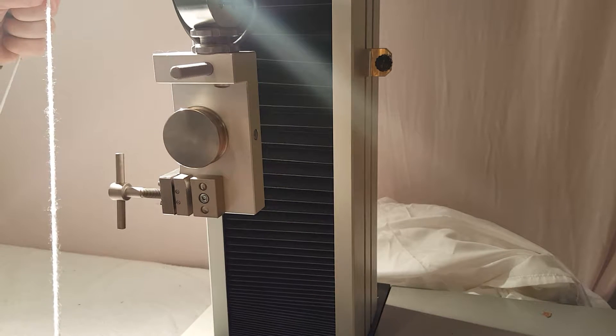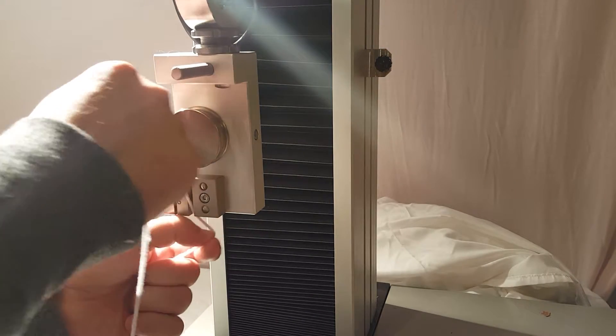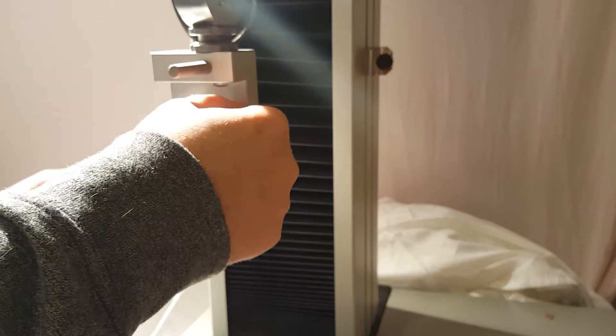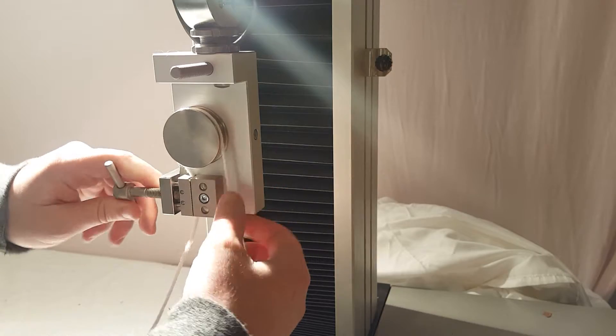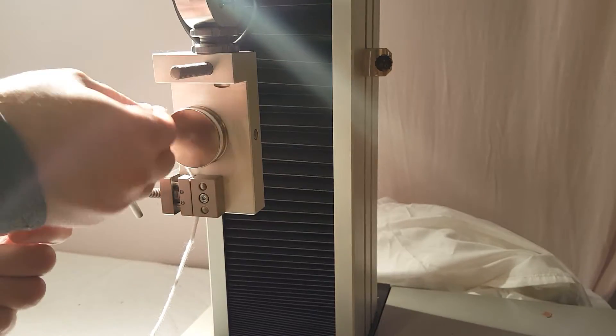Now we'll mount our sample. We're going to test some yarn today. Go ahead and get that in there, tighten up that vise grip so it's nice and tight. Now we're going to wrap the sample around a couple of times.